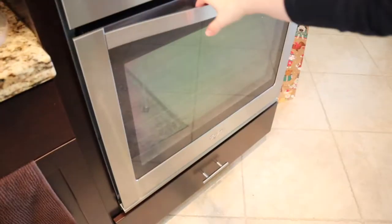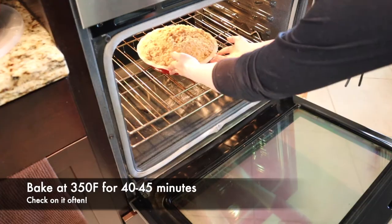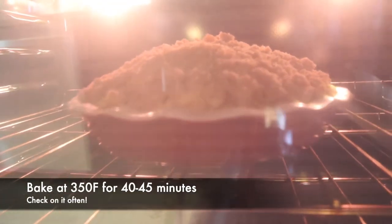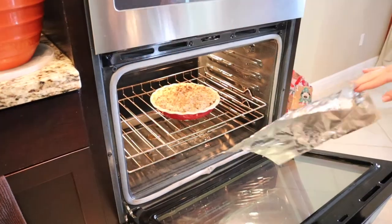Once the streusel covers all the apple slices, put your apple pie into the oven for about 40 to 45 minutes. I checked at 20 minutes and the top was getting too dark, so I placed a piece of tinfoil on top to protect it from burning. If you want a little texture to your apples, leave it for less time; if you like very mushy apples, leave it longer.